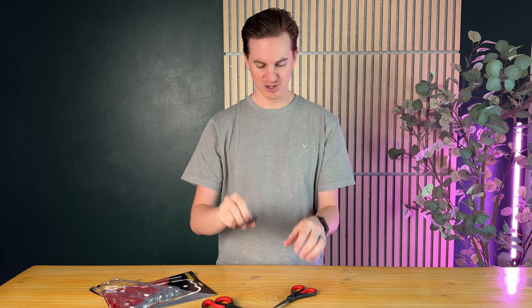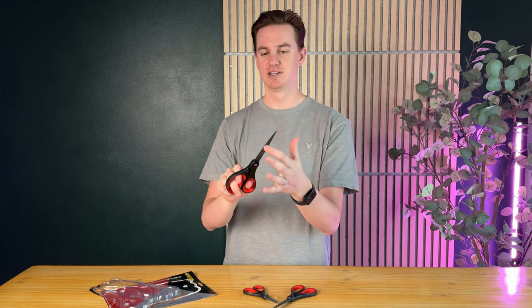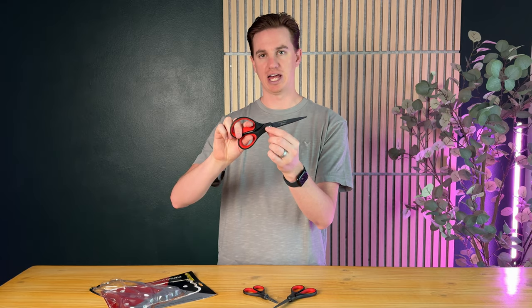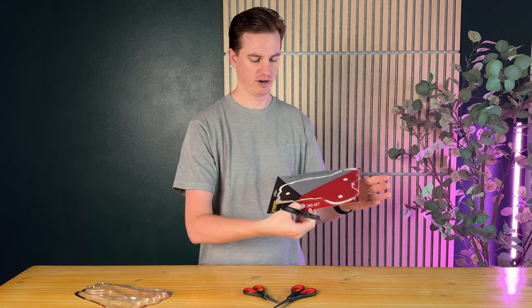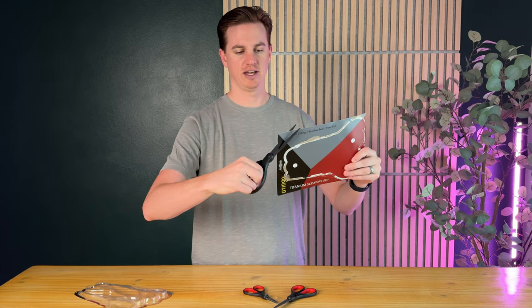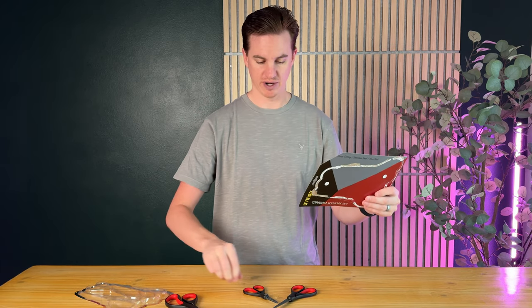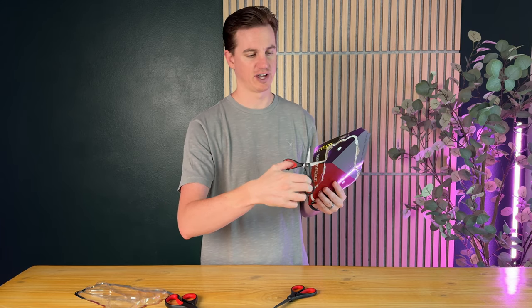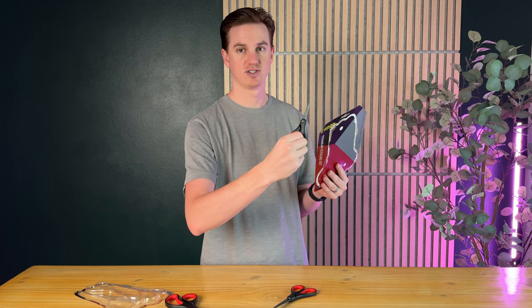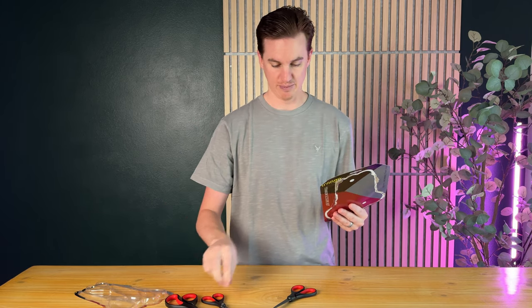Overall they're super nice. I love that they have these black blades — they just look really cool. They're super sharp too. I have a piece of cardboard here that the scissors came in to show how sharp they are. Even the small ones, which you might think are for kids, are definitely not — they're super sharp as well.